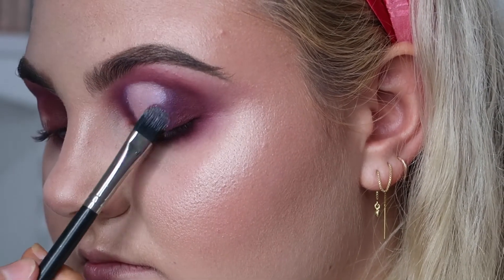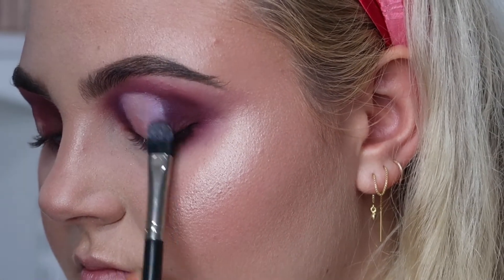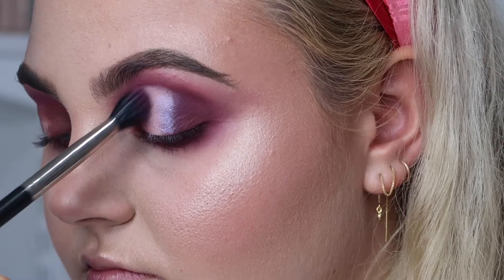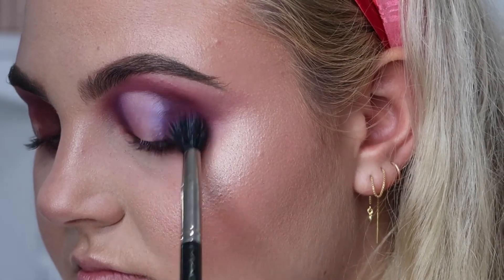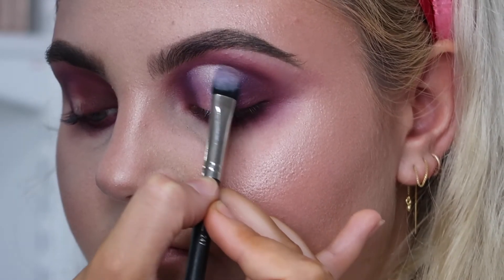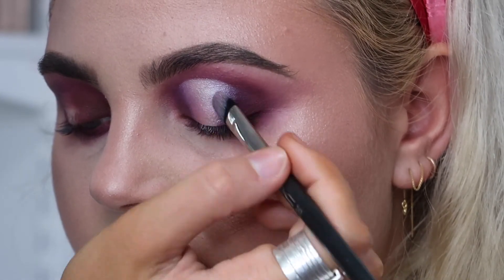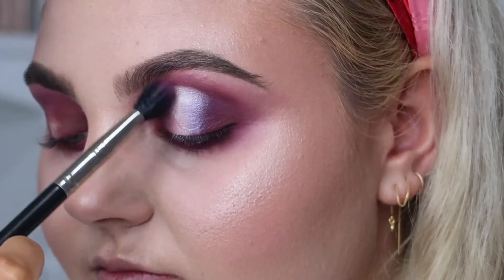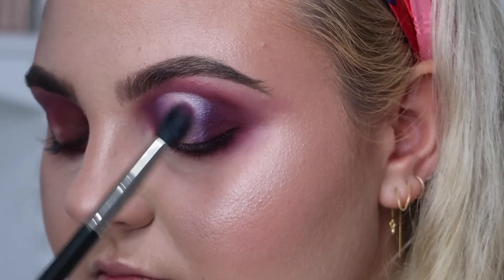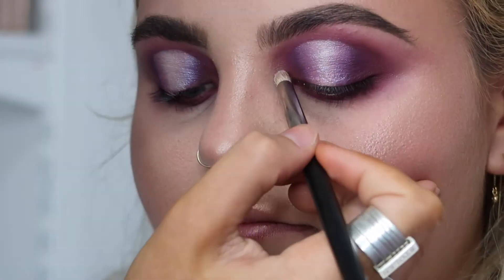Taking MAC Cosmetics Nylon Eyeshadow from my customized palette, I'm placing this through the center of the spotlight eye so it really pops. I also use this to carve out that line at the top so it's nice and harsh. Going back in again to blend with Amethyst, and popping a little bit of Nylon on the inner corner of the eye just so that that pops as well.